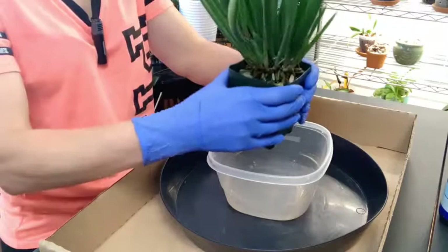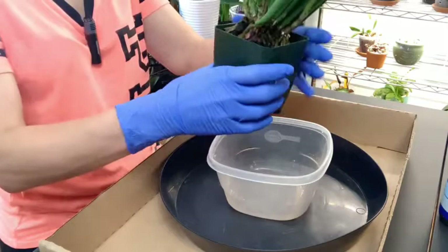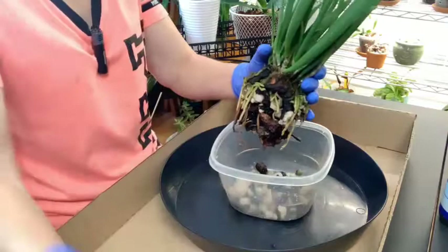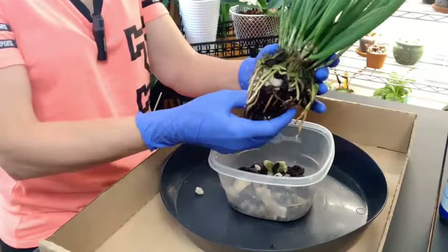The Brassavola Little Stars is a cross between the Brassavola nodosa and the Brassavola sabulifolia, which is sometimes called the Cordata as well. They're mainly found in Central America, Mexico, and I think also in Jamaica.